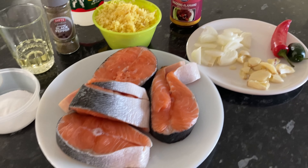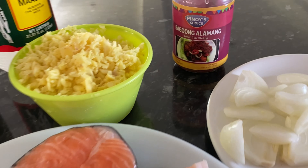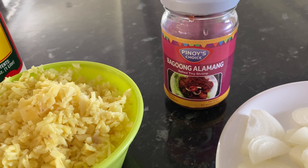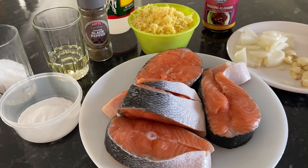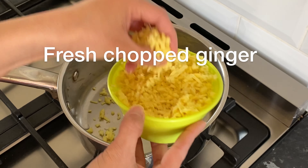Hi guys, welcome back again to my channel! Ngayon ipapakita ko sa inyo kung paano magluto ng paksiw na salmon. Meron tayong bagoong dito pero ipapakita ko kung paano i-match ang bagoong sa paksiw na salmon. Let's get cooking!